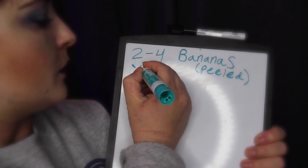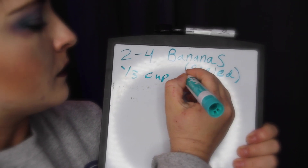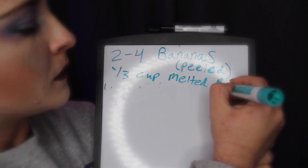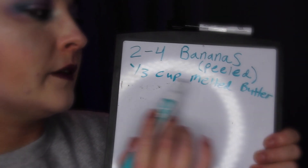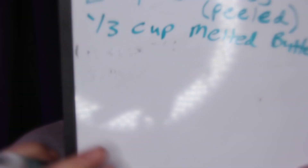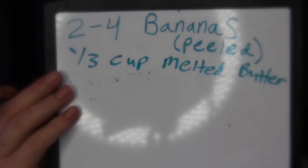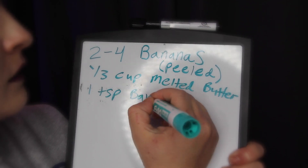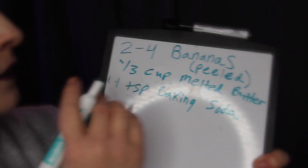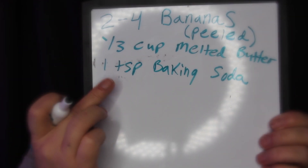It's up to you with how strong of a banana taste you would like for your banana bread. Next you're going to need one-third cup melted butter. You can use butter in the tub or cubed butter, as long as it measures out to one-third cup melted butter. I personally just melt mine in the microwave for a few seconds — make sure you're using microwave-safe items. Next is one teaspoon baking soda.